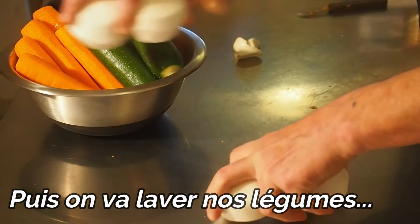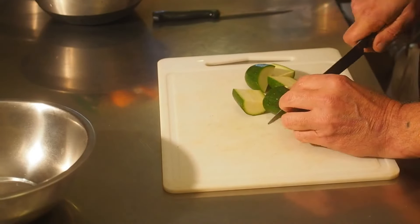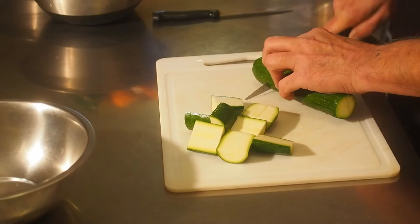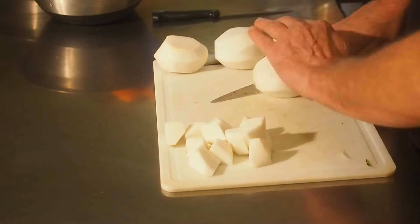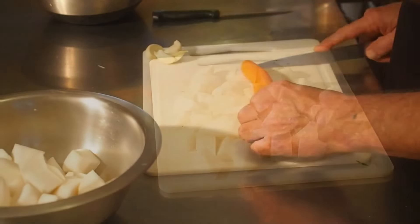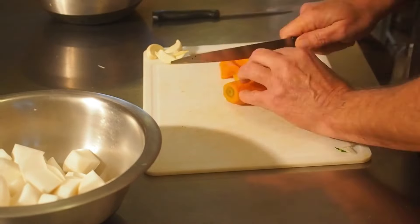On va laver tout ça et on va couper chaque légume. Alors les courgettes, on fait des tronçons de 3 à 4 cm environ. On les navre en deux, puis encore en deux, et on les émince en gros cubes. Les carottes, un peu comme les courgettes, on refend en deux et on taille des tronçons de 3 à 4 cm. Les légumes sont prêts.